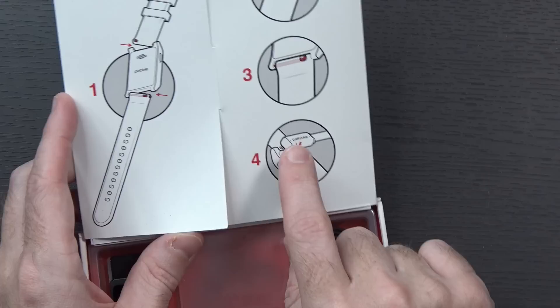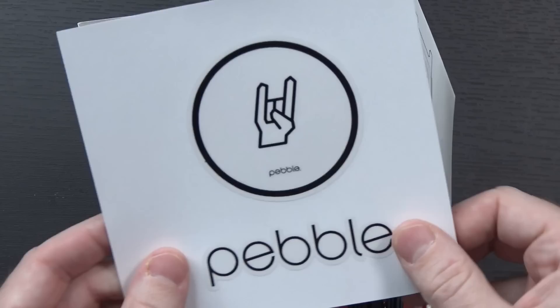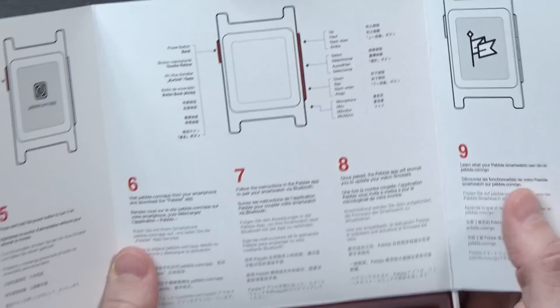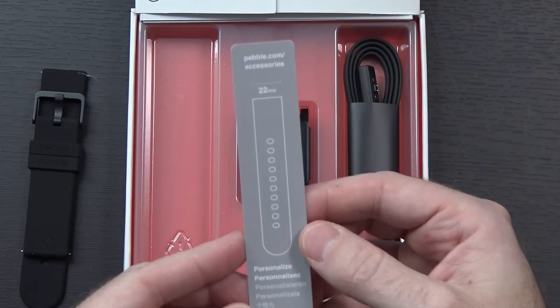Up here at the top, you've got some info about putting the strap on and taking it off, and how you charge the watch. Inside of this section here: important safety and warranty information, a Pebble sticker — which actually I didn't get a sticker with my Kickstarter Pebble Time — as well as the rest of the startup information on how you set it up. Down at the bottom is the Pebble itself. Over on this side, we have the USB charging cable. Looks just like the one that came with my Pebble Time. And I'm just testing the fit very quickly — it magnetically clasps in there just fine, which means hopefully I can continue using my Pebble Time chargers.